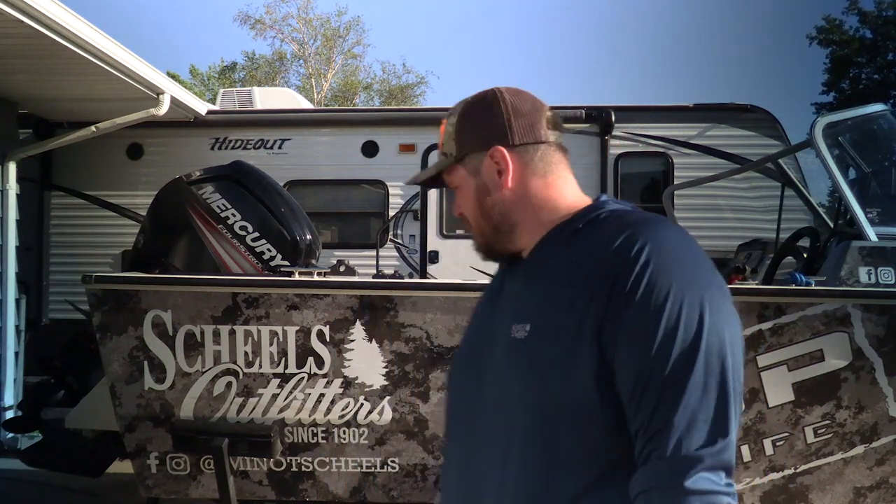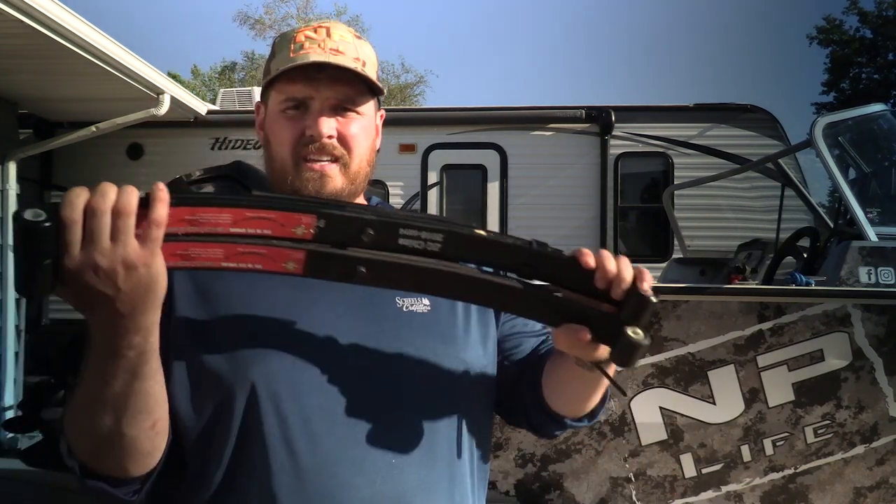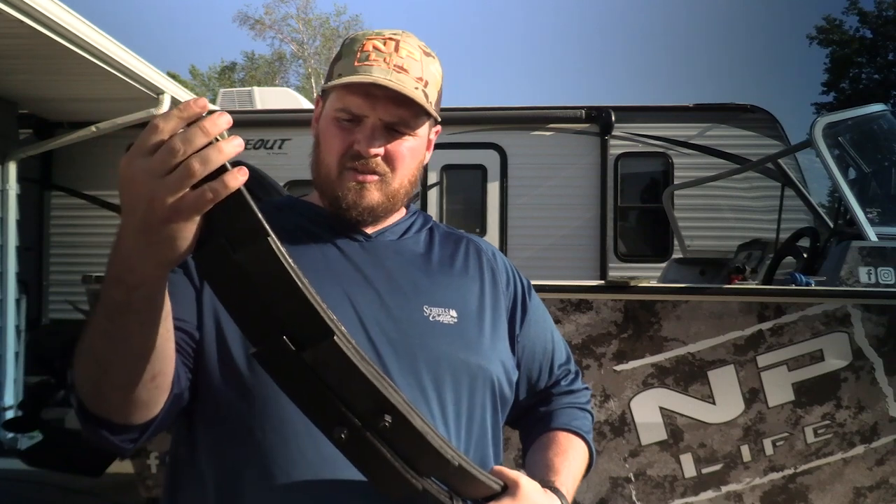What's up guys, welcome to another MP Life DIY. Today we are going to be doing a little boat maintenance — well, preventative maintenance. I have a Tracker 165 walkthrough and it came with a single axle trailer, and the leaf springs are garbage. It's like not even a leaf spring, it's like one singular spring. So we are going to be replacing it with these two bad boys right here.